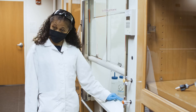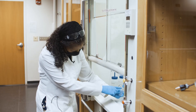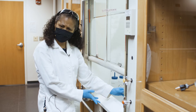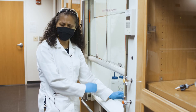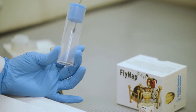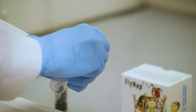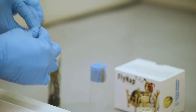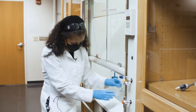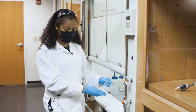The flies have mostly dropped down to the bottom of the vial. There are some stragglers still at the top — sometimes they get stuck even though they're knocked out. You can just give them a little tap to knock them down. Give it one last double check to make sure they're not moving and then remove the wand.